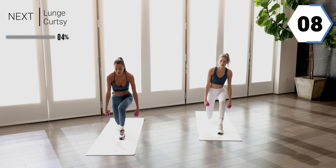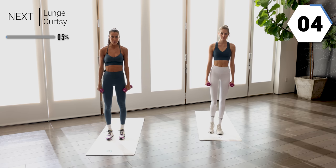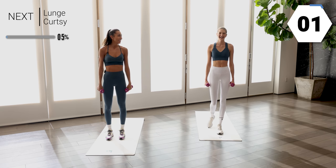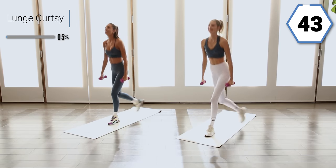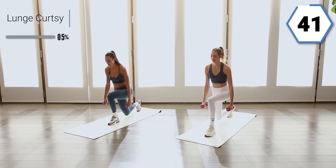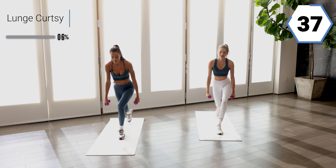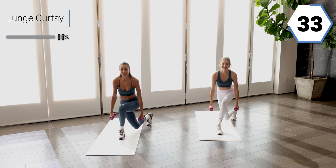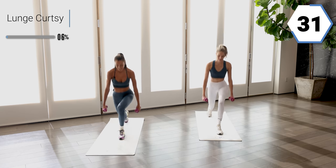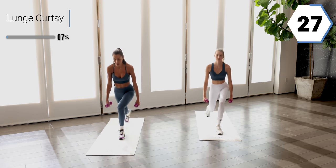We're gonna take it into that back lunge, staying low. Take it to that curtsy and bring it back up. We're gonna press through that standing heel. It's already working. Waking up. Pay attention to that knee, that it's not going over that toe.